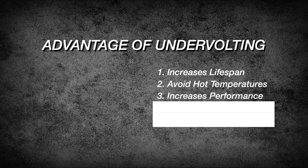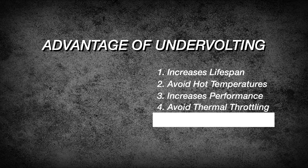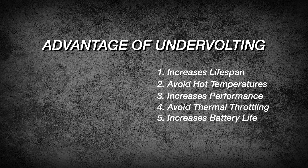Number three: increases performance by a small amount. Undervolting will open up a way for your CPU to operate more stably. Number four: avoid thermal throttling. Related again to stability, this will prevent your laptop from experiencing sudden drastic changes in performance such as crashes and huge spikes due to thermals.